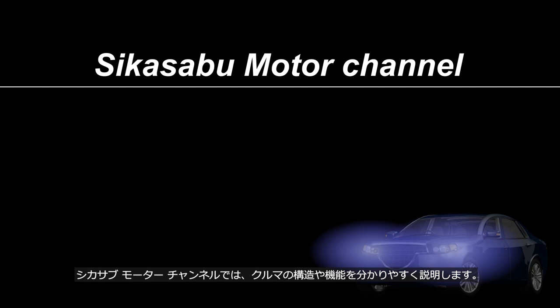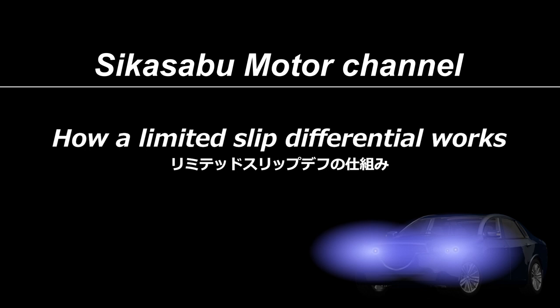Welcome to the Sheikah Serbu Motor Channel. This channel provides easy to understand explanations of car mechanisms. The content of this video is how a limited slip differential works.